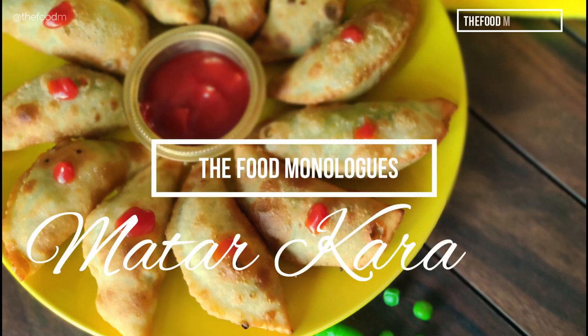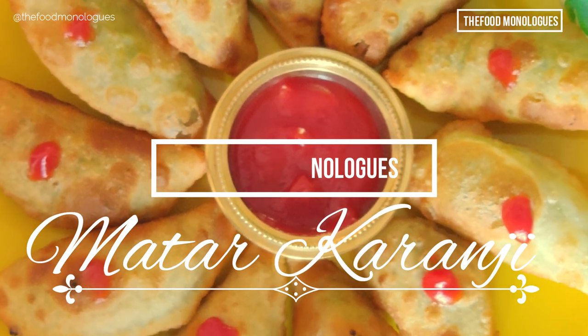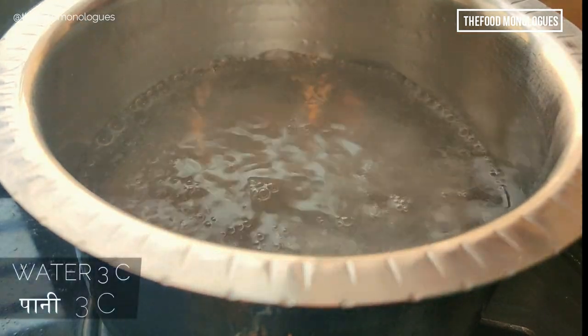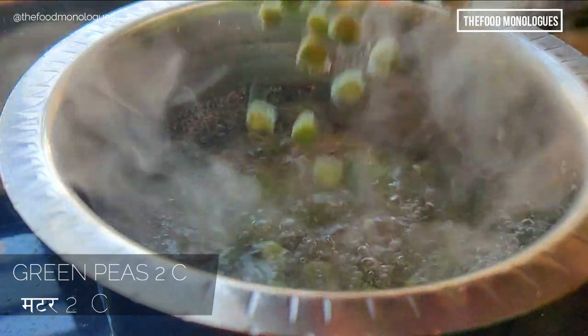Hey guys, welcome back to the Food Monologue Studios. Today we will check out a pinta special snack, the Matar Gujia or Matar Karanji. Start with boiling three cups of water.